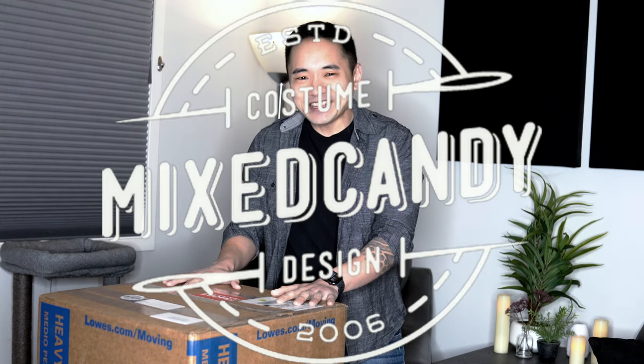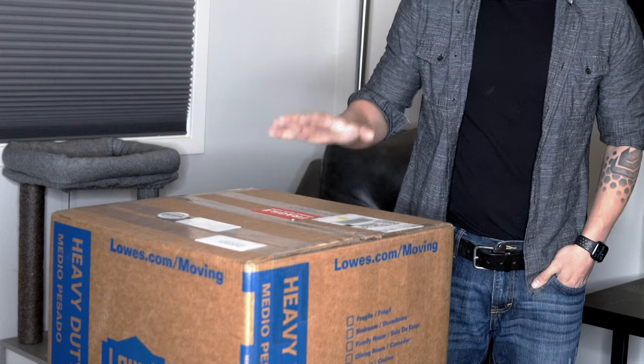So today I'd like to do an unboxing of my Mixed Candy Artistic Liberty suit. A little while back, I decided that I would really like a new suit from one of my favorite suit makers. I just didn't have a design or any kind of idea in my head, so I threw my hat into the ring and, lucky enough for me, I got it. I've always been a really big fan of the Mixed Candy design and aesthetic sense, so I knew whatever it was, I was going to be happy. I had no reservations about getting on that list and saying, make me something awesome.